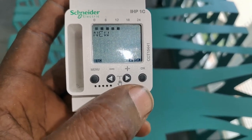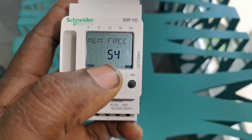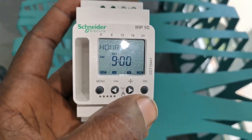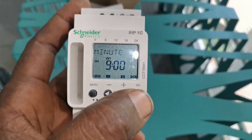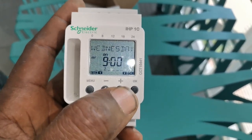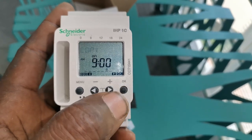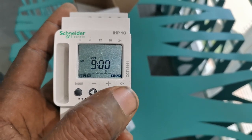Now I'm going to set the Saturday schedule. I click New again — I now have 54 memories. On Saturday, I need the fan to come on at 9 a.m., since the office is not that busy. I skip Monday, Tuesday, Wednesday, Thursday, and Friday, then select Saturday and click OK. It asks to copy — I say no, click the plus sign, and save.